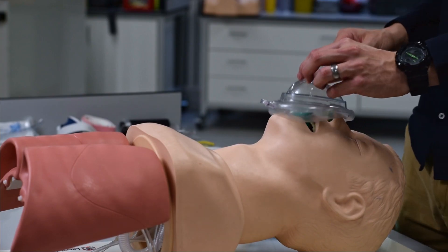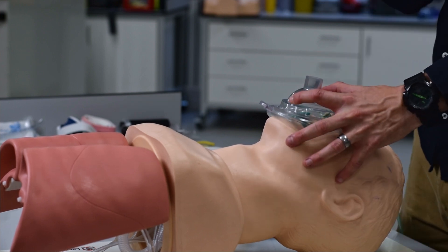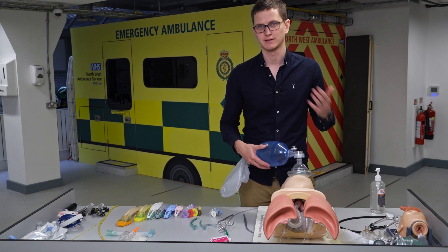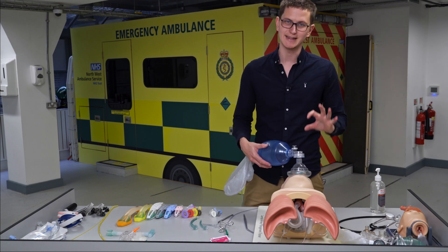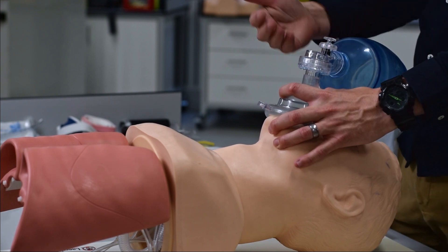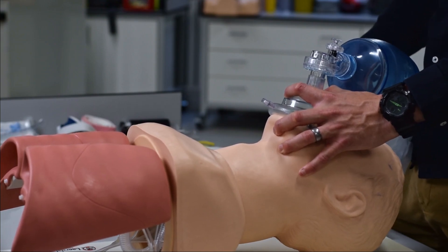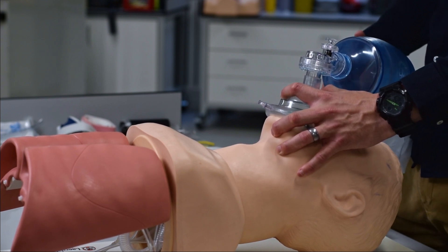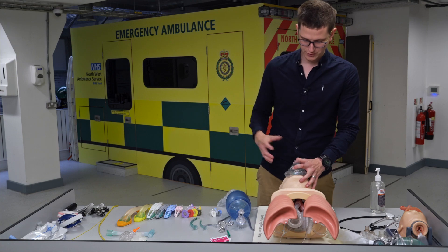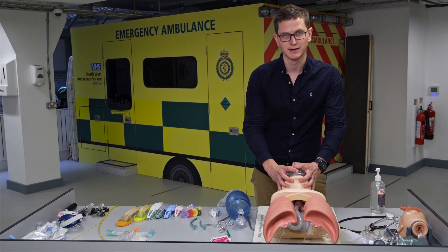To use the BVM: the mask goes over the face — the pointy bit is for the nose and the wider part for the mouth. A BVM should ideally be used by two people. To hold it solo, use a C-E grip — the C goes over the mask and the E grabs the mandible. This is not pushing the mask onto the face; it's bringing the jaw into the mask. A double C-E grip with two people gives a much better seal and guarantees good ventilation. We only confirm good ventilation if we see chest rise.